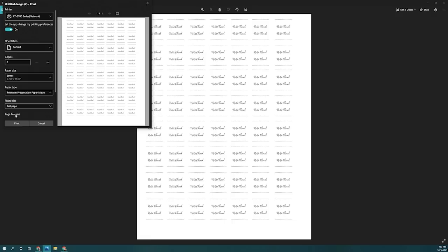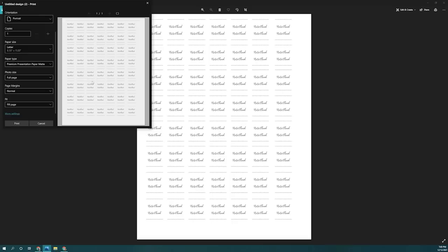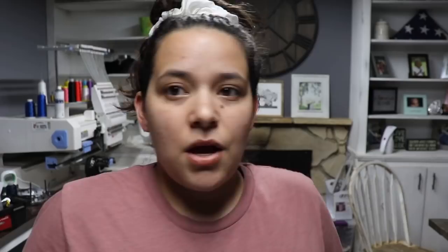I also want to make sure that you select grayscale or black. If you are making your tags with color, then you wouldn't pick that option obviously. But because my tags are just black, I do that option. If your design has color, obviously you want to keep the color on there. On here I did forget to mirror it, but before you print it out just make sure that you click mirror on the design.